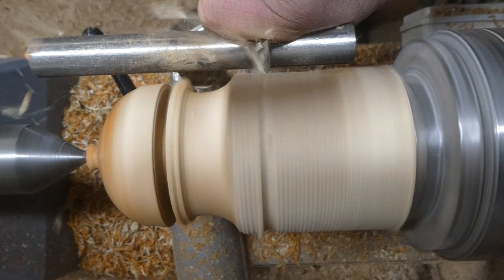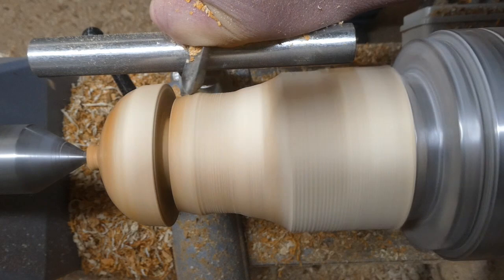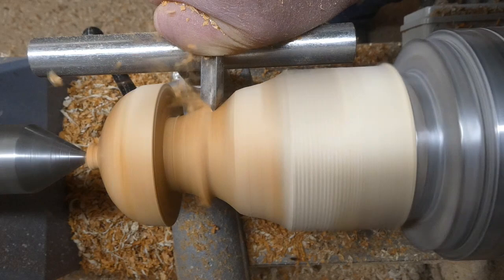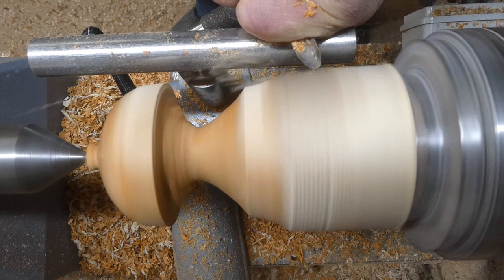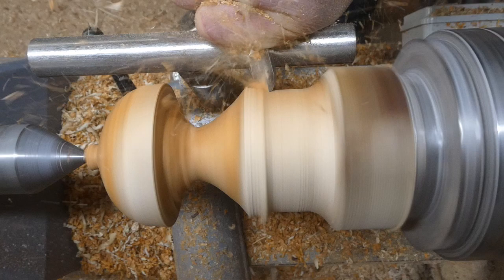This is a thin parting tool — a Record Power thin parting tool — I'm just using to undercut the mushroom head. Now back to the three-eighths inch spindle gouge. I'm going to be getting rid of quite a lot of material now, going down for the stem of the mushroom. What I'm trying to create is a nice ergonomic shape that's going to fit nicely into your hand and feel comfortable to hold while you're darning.